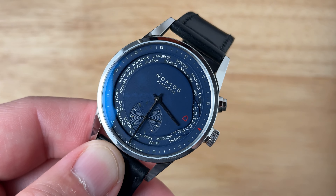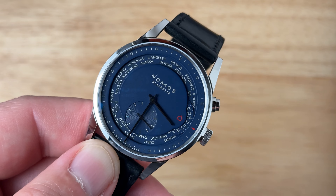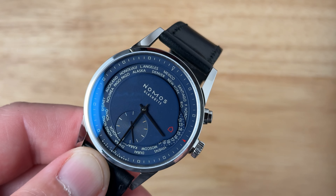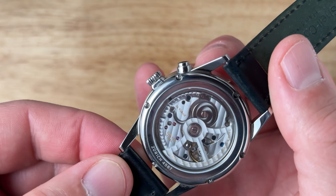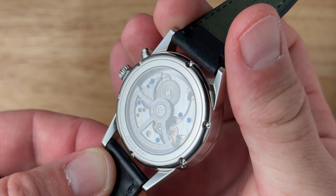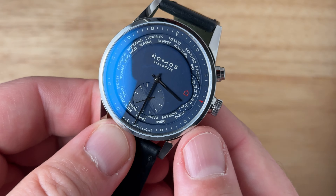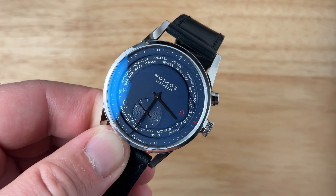For example, if you were looking at a Nomos Club and you're used to wearing a 38 or 40 millimeter watch, I would recommend stepping down to maybe the Club 36 millimeter or something along those lines. The Nomos comes on a Shell Cordovan leather strap. Shell Cordovan is known for its durability and longevity — it's a strap that's going to last a long time if you take care of it. Nomos partners with another brand to make these straps but they are branded specifically for them, and they're really high quality.